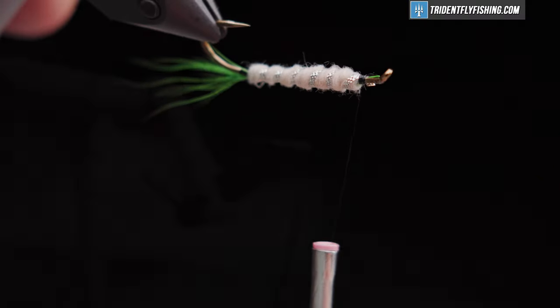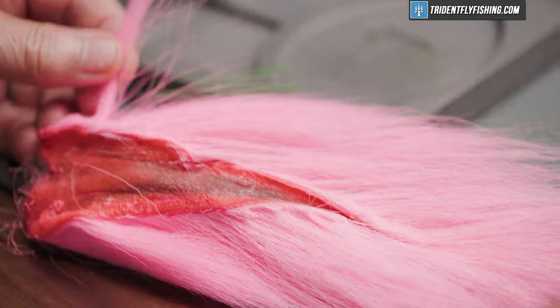Next we're going to tie in our throat. For the throat of the fly, just some pink bucktail. Cut off a small clump.